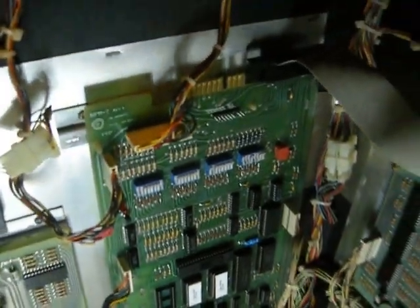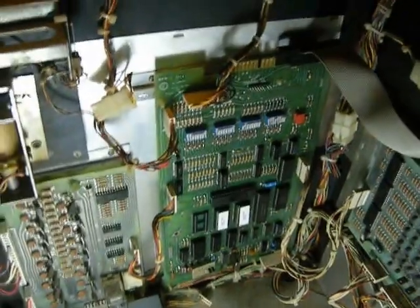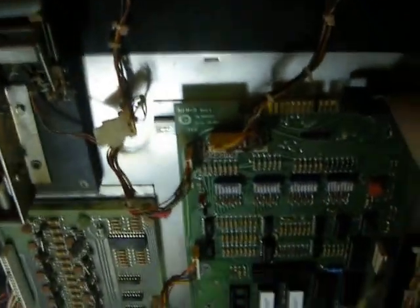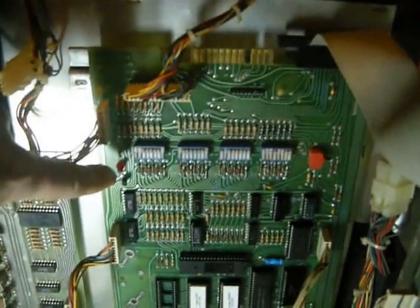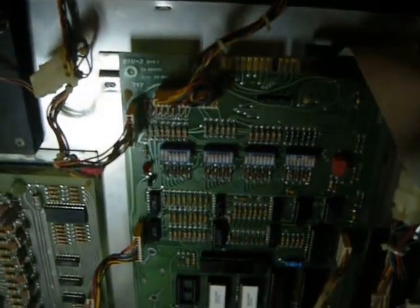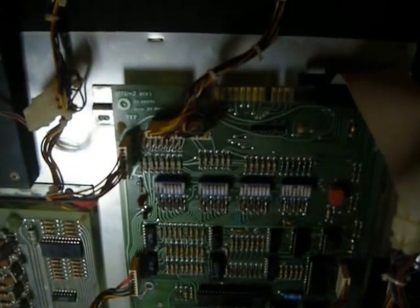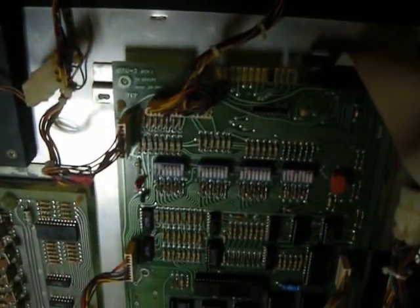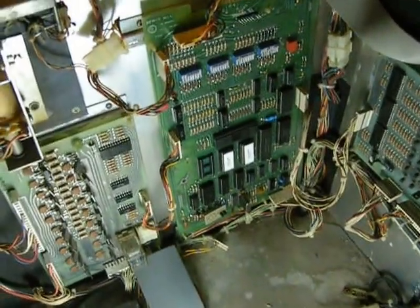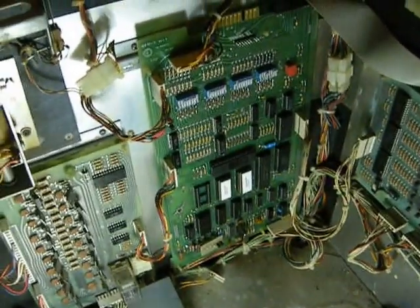Now we're going to fire this thing up. A Gameplan board is booted when you get six flashes on the MPU LED, and that is this guy right here. So keep your eye on him as I turn the machine on. Six flashes — congratulations, you are the proud father of a working Gameplan 2 MPU.